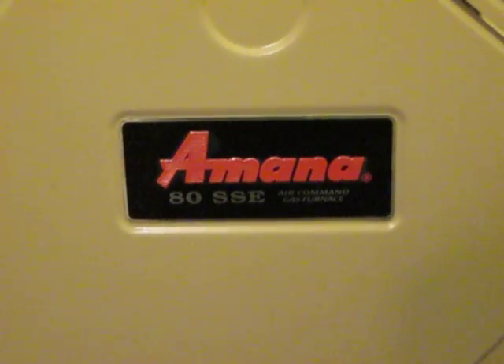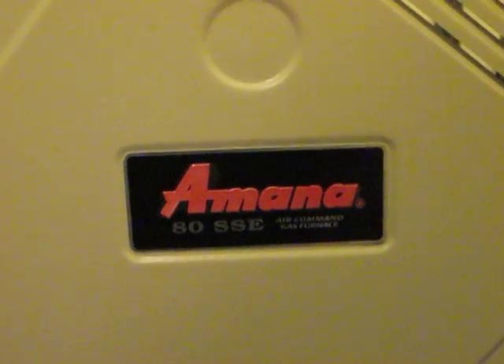Hi there. We have an Amana 80SSE Air Command gas furnace and we are getting short start-ups of air blowing, no ignition, no gas, no lighting.